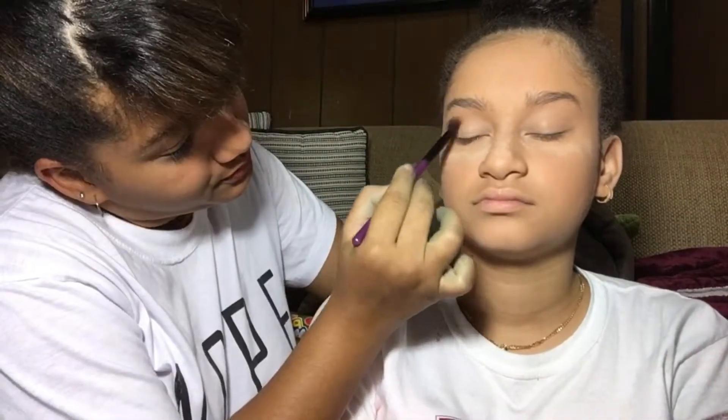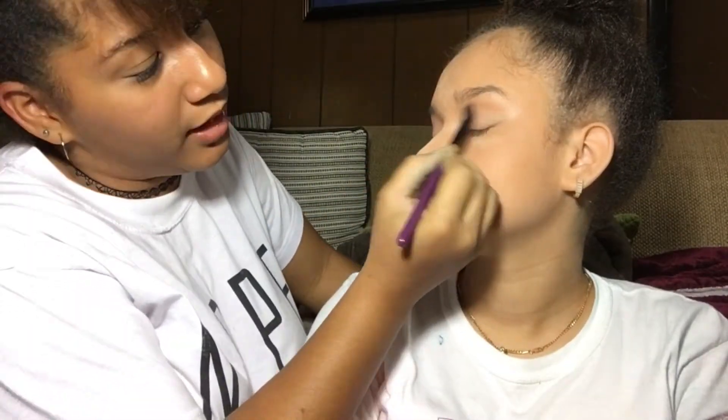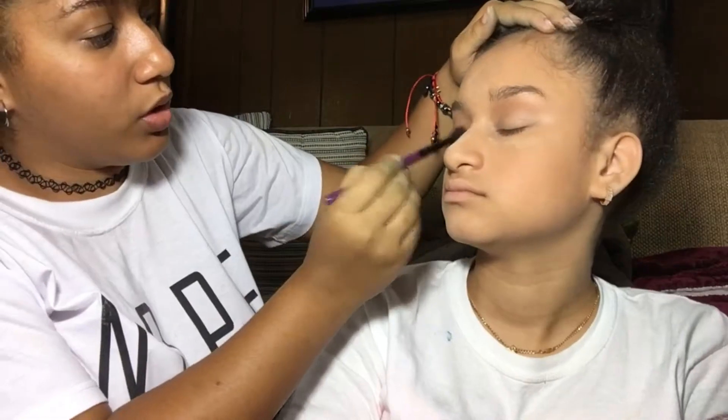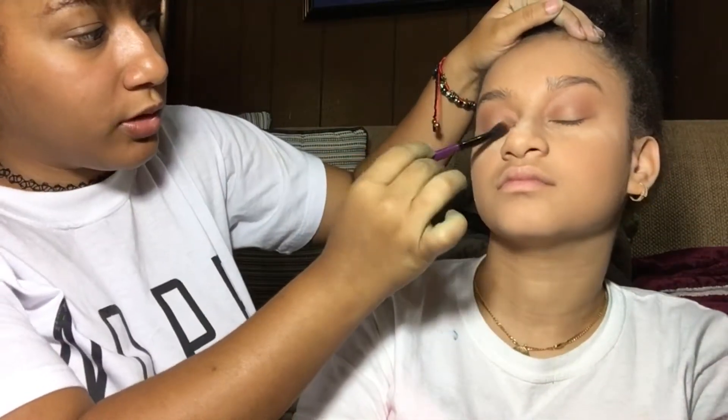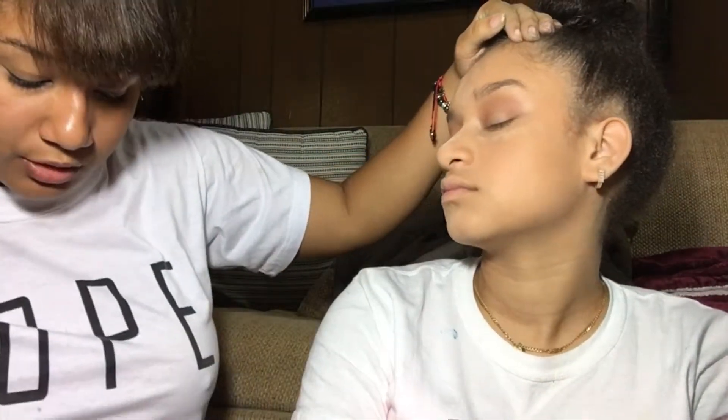Tap off the excess — don't blow on it because that's really unsanitary, you get all your germs on it. We're going to use the color Burnt Orange, putting it on the outer corner and the inner corner, then blend it with the crease color. Forgive me if they don't turn out looking exactly alike — the lighting is really dark down here and it's nighttime.